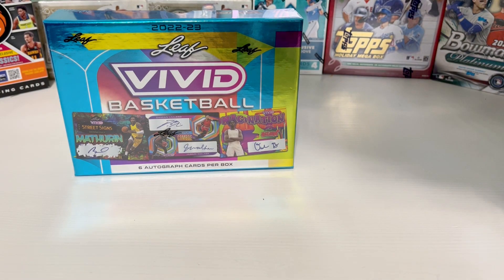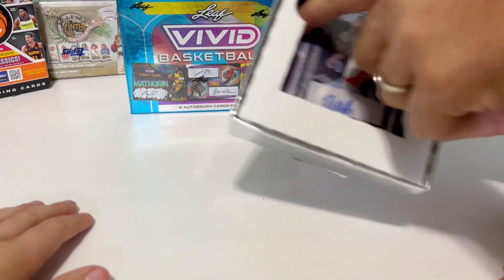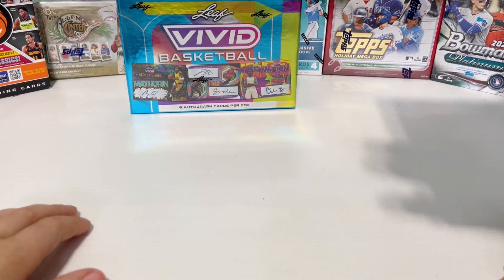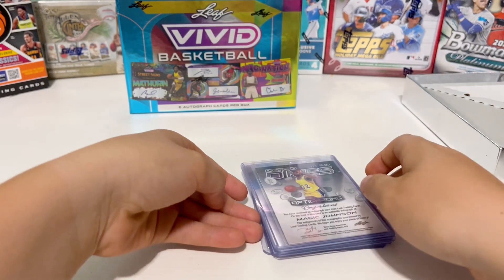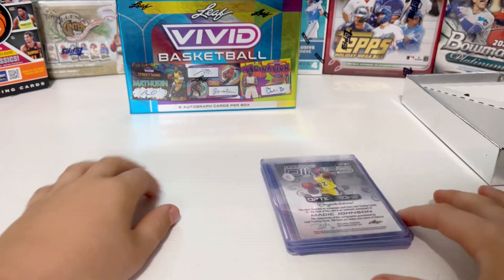They do seem to be shiny. Let's see what we have here. Looks like there's only a handful of cards in here, so we're gonna try and pop them out and go through them one by one. Why don't you pull them — leave them face down, grab one, flip it and show the camera.